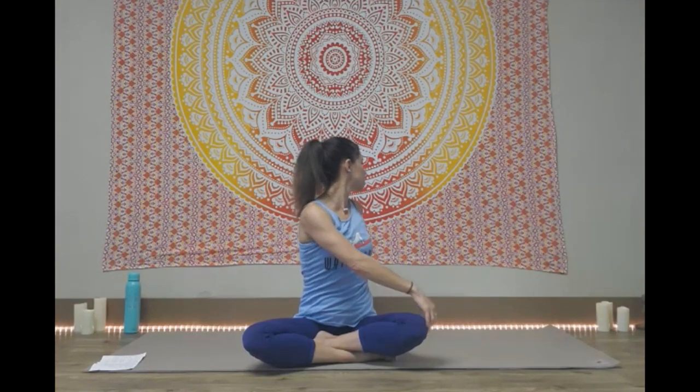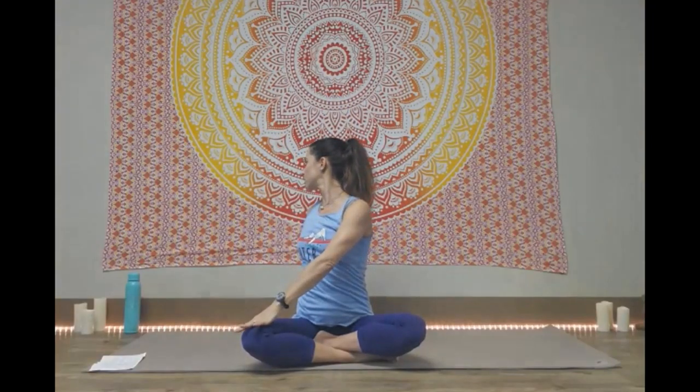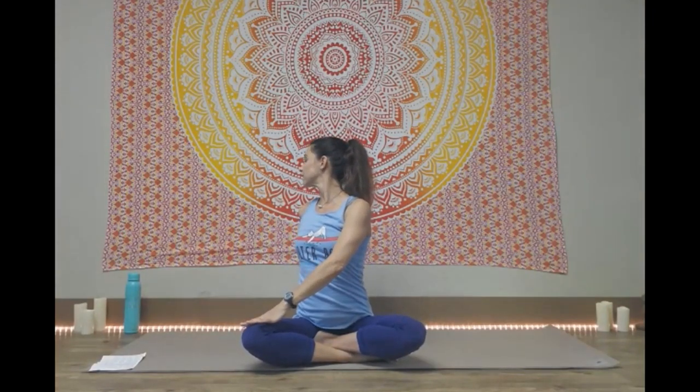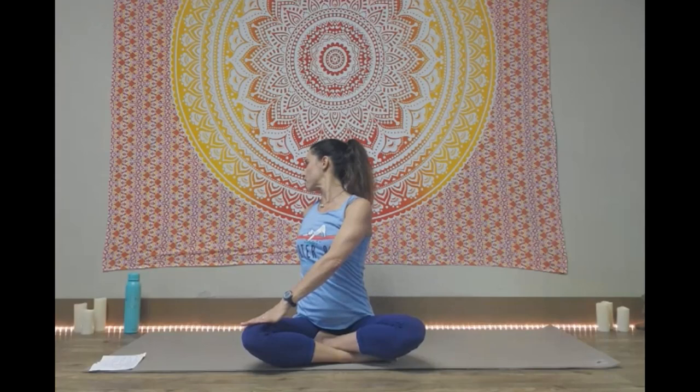On that next inhale, reach out and up again, moving back through to the center, drawing shoulders down and back, finding length. Turn the face the other direction, and then bring the opposite hand to the opposite knee, looking over the other shoulder. Twists are really good for the back. Looking over that shoulder to get a little bit of a neck stretch. And then coming back through to the center, reaching the arms out and up again. You can bring the palms together this time, and then just bring them down to the heart center. From here, we're going to take our hands to our knees.